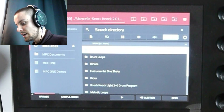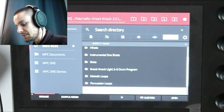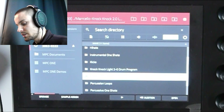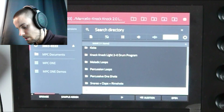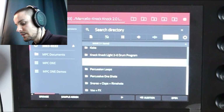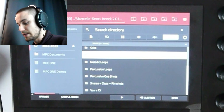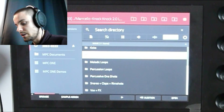Here you can see A8s, drum loops, hi-hats, instrumental one-shots, kicks. Here we got the MPC drum program, melodic loops, percussion loops, percussive one-shots, snares, effects. So it's a lot of stuff. And I put all of that into one program — it's like a quick start to making beats. So you can get started really quick.